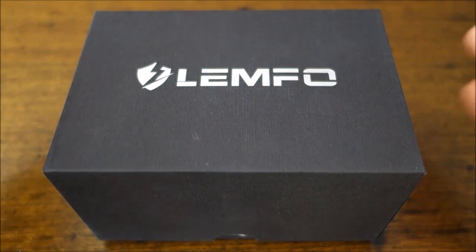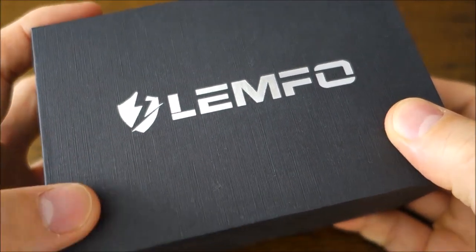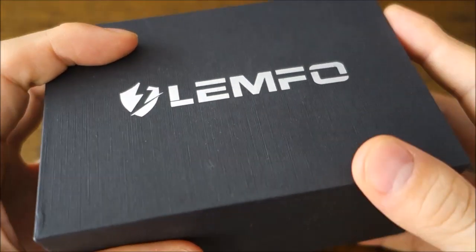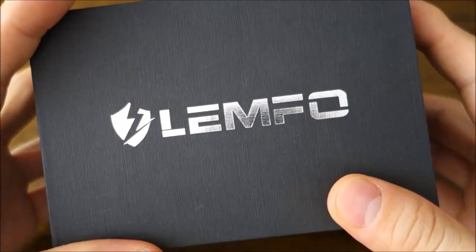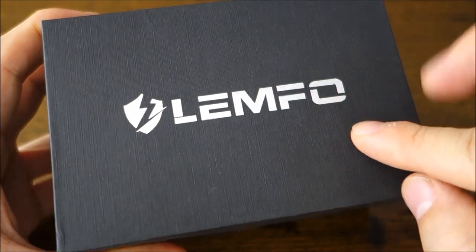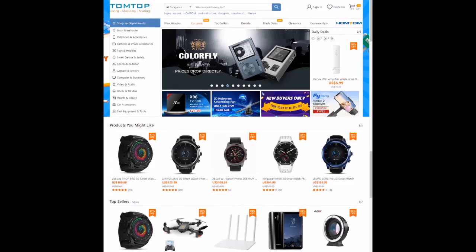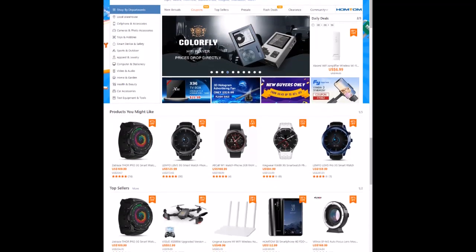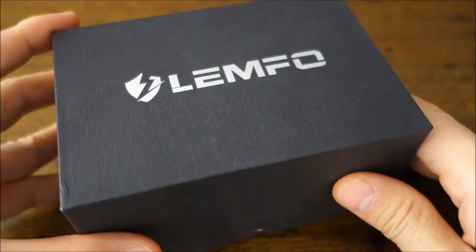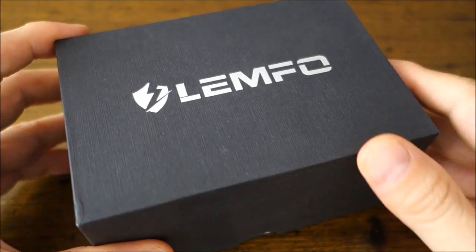G'day guys, welcome back to the channel. Today's review features a piece from a brand I haven't featured before — Lemfo, a Chinese brand. This is actually a smartwatch, pretty much the first smartwatch I've touched in the entire range of videos I've done on this channel. This is a new collaboration piece from TomTop, an online retailer mainly of electronics. They reached out and offered to send some pieces, so I thought — it is a wristwatch, so why not?